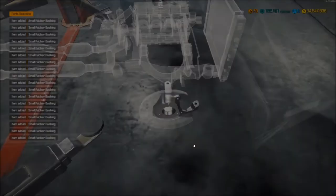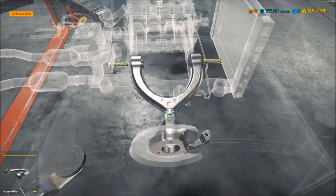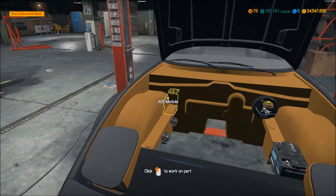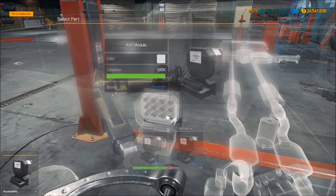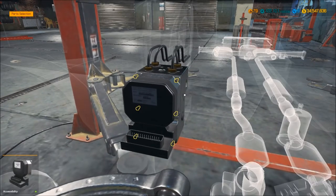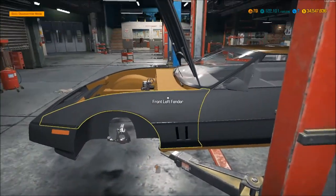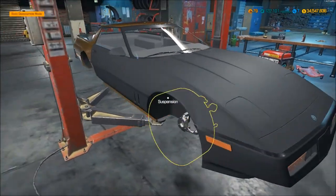There's a bunch of them and then they go around, up and down. I've got the basic parts of the car done.